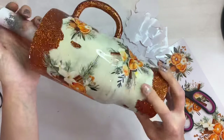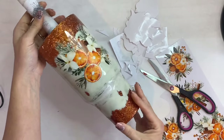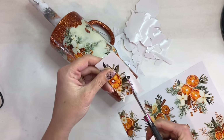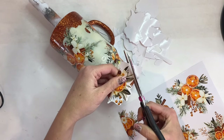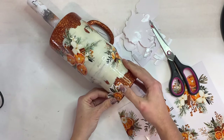Looking at it, I realized it looked good but just wasn't complete, so I went ahead and took some of those decals and actually cut them in half because I'm going to go ahead and apply them in some bare spots on the top and the bottom.